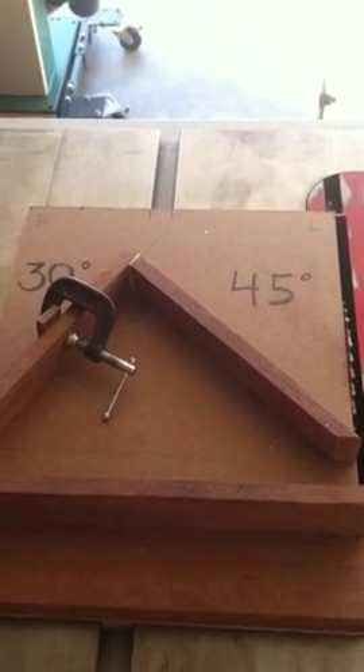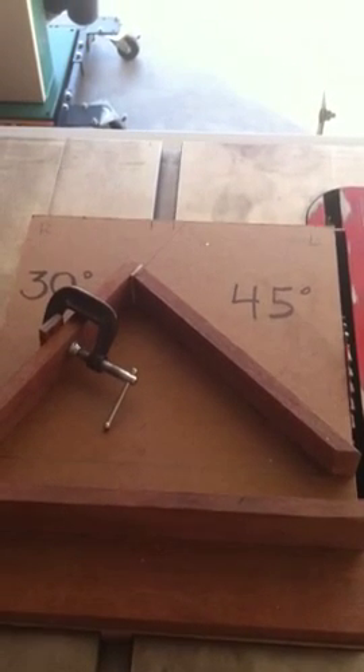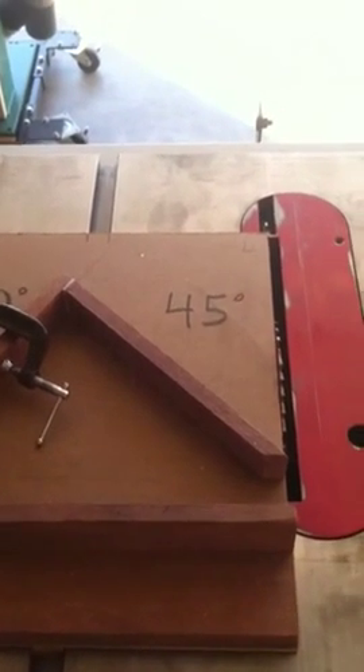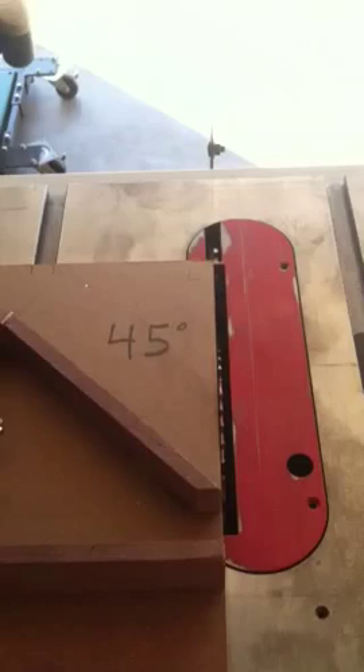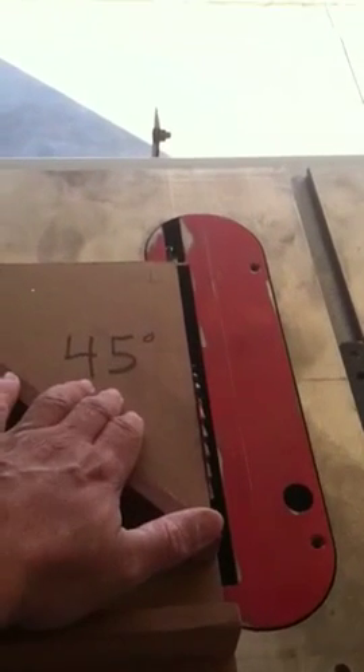This is Gabriel Castro from exoticwoodpen.com. In one of my videos, I had a part two video of my acrylic dust hood table saw blade dust collection. I removed it for clarity because I had a viewer ask about what this was right here.